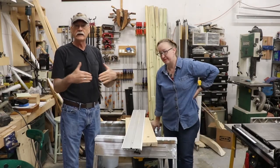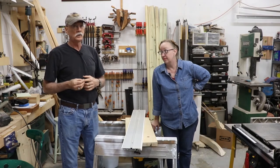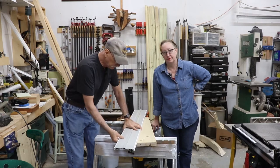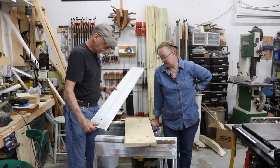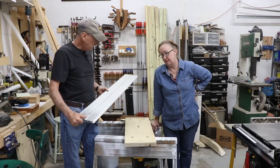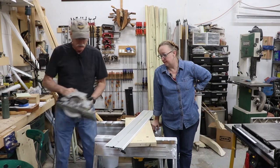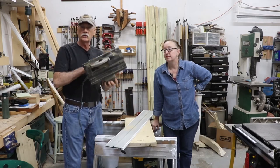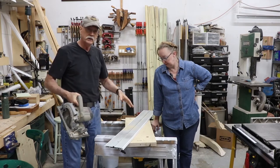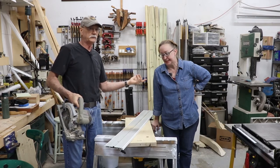Now we're going to cut the angles on the tables. I'm going to use something I've had probably 20 years — a track saw system from a Canadian company. It's a track saw where you get a plate that goes on the bottom of your circular saw, and then you cut the line. We'll do the big angles that way, then Mara's going to plane them down to make them smooth and pretty.